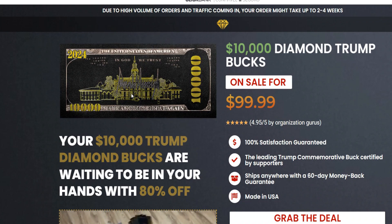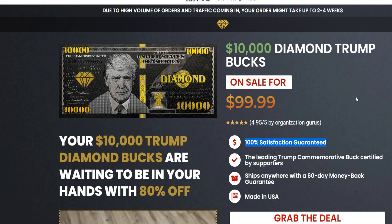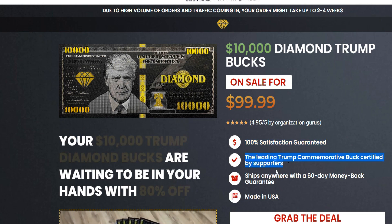So rather than leave you here by yourselves surfing the internet looking for that link, I went to the official website and I will leave the website just below this video here in the description box. So if you want to purchase the original TRB Diamond Bucks, make sure you are getting it over there. The link is just here for you guys.